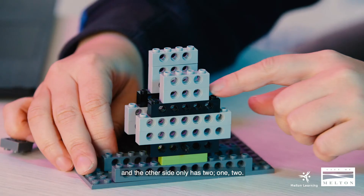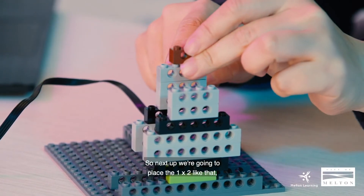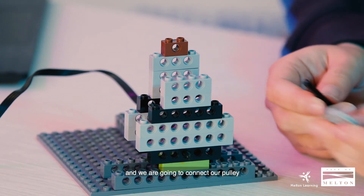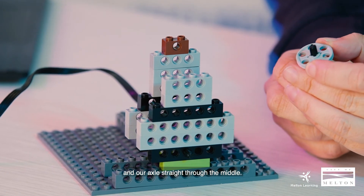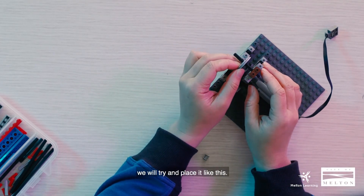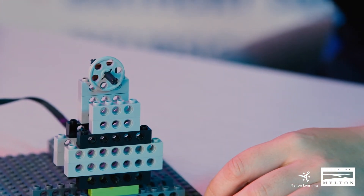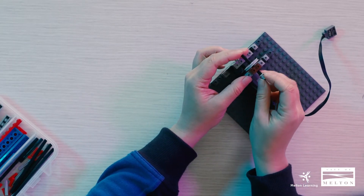Next up we are going to place the 1x2 like that. And we are going to connect our pulley and our axle straight through the middle. After we've connected it we'll try and place it like this — we'll just leave it for now. And we're going to clip this one so that it stays in place.